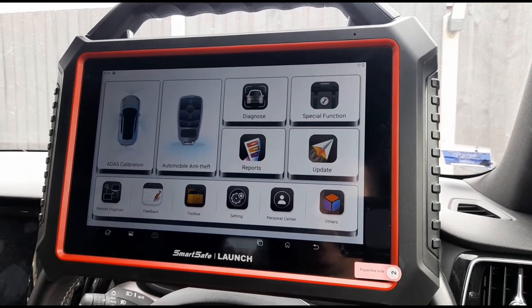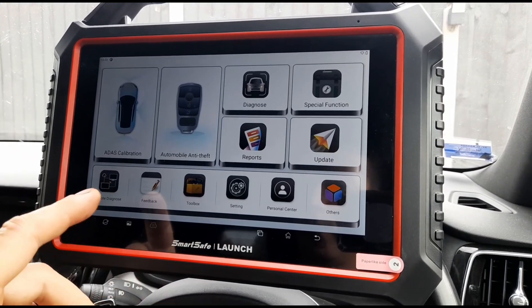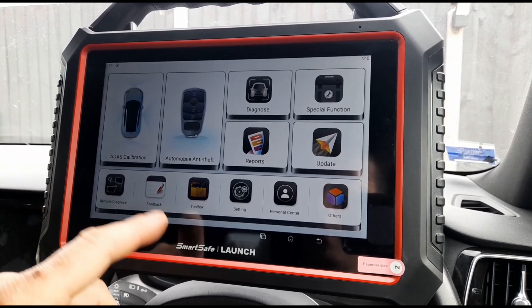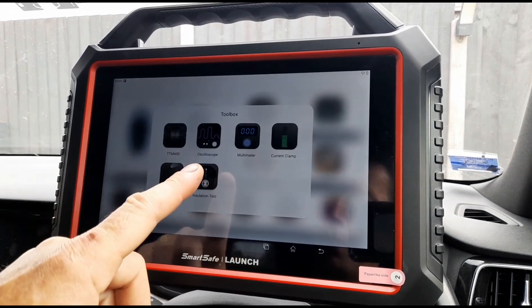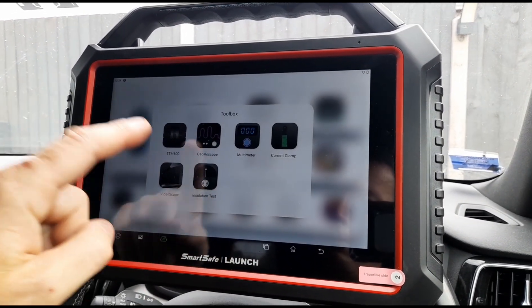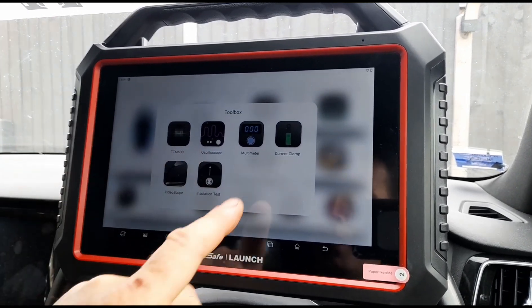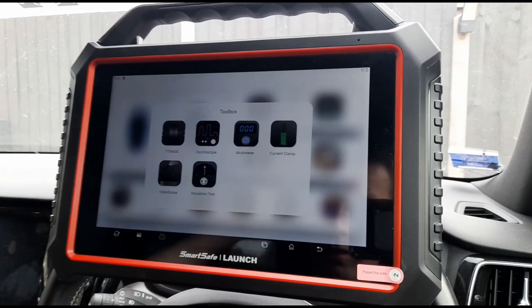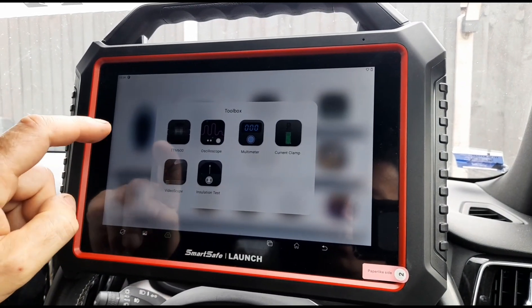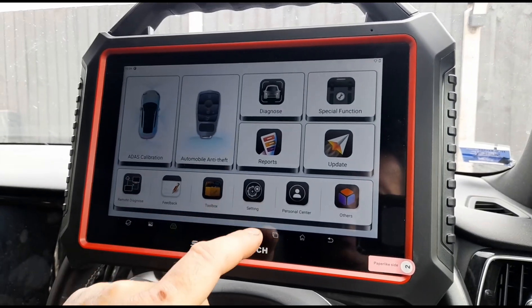Let's see where else we can look. So you've got a remote diagnose feature, which I'm not going to go into — that takes a bit of time to sort that out. Toolbox — you can add an oscilloscope, one of those little digital tread gauges, multimeter, current clamp, videoscope, insulation test. So there's a few items that you can add onto it — of course they'd be plugged in via the USB port.